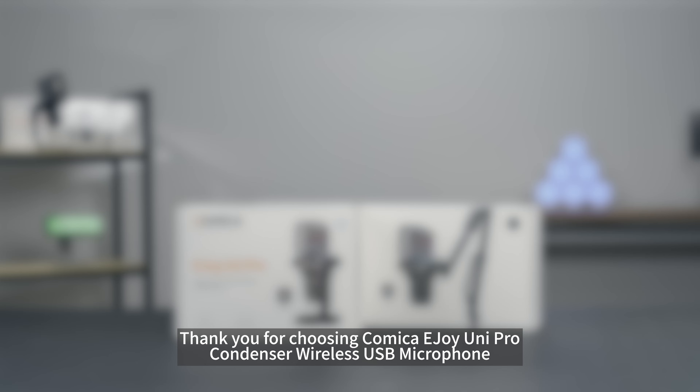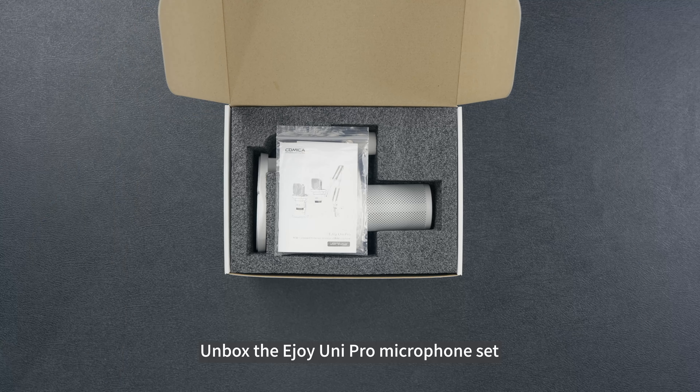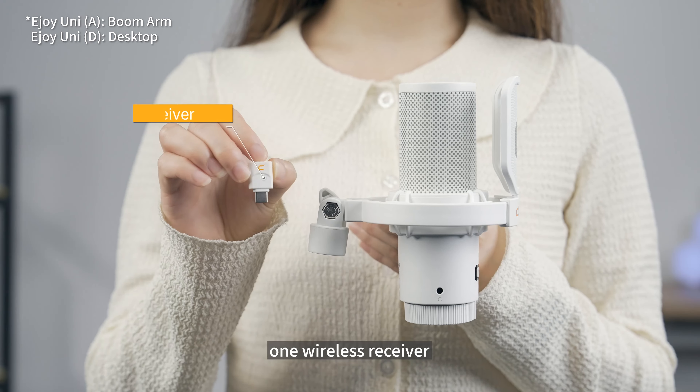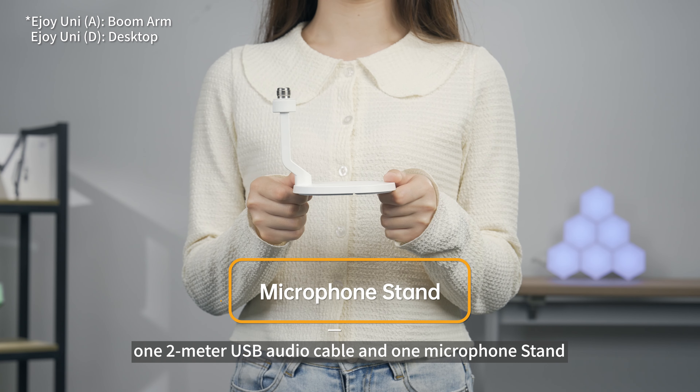Thank you for choosing Comica E-Joy Unipro Condenser Wireless USB Microphone. The E-Joy Unipro Microphone Set contains one E-Joy Unipro Microphone, one wireless receiver, one 2-meter USB audio cable, and one microphone stand.